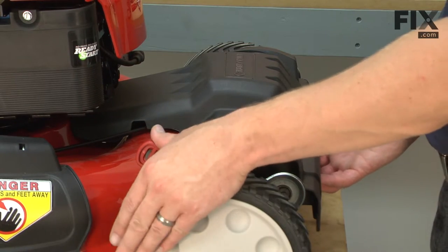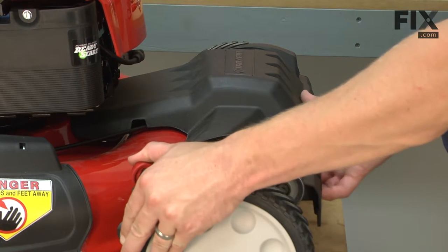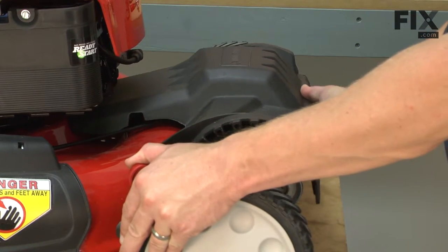Now I'm just going to push down into the side on the adjustment lever so I have room to pull the cover away from the mower.